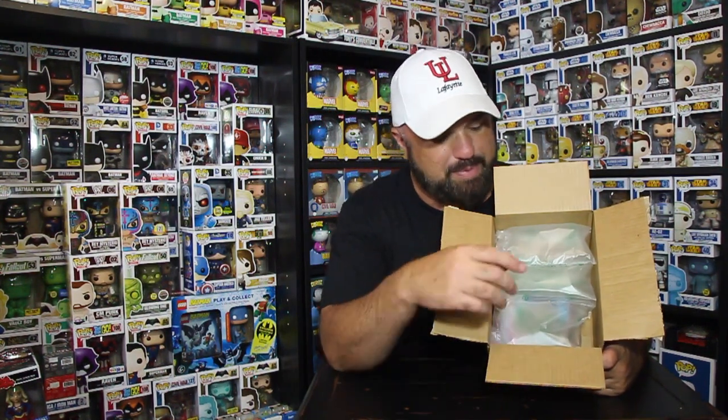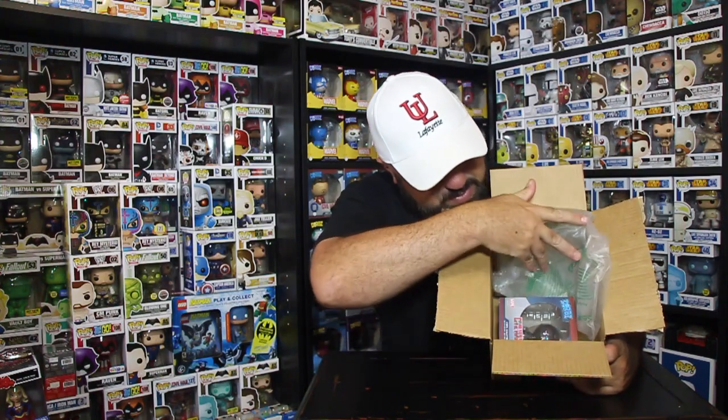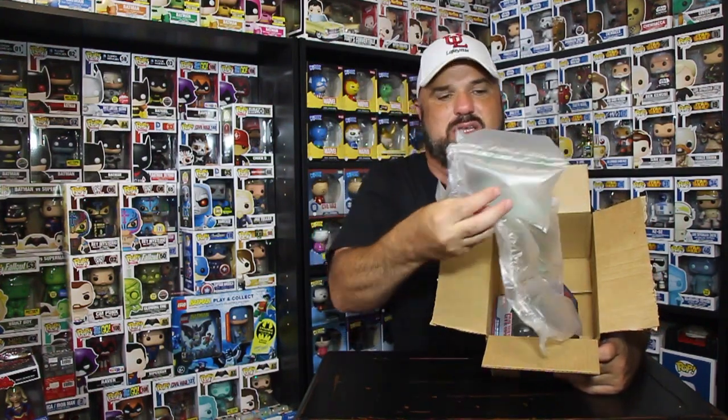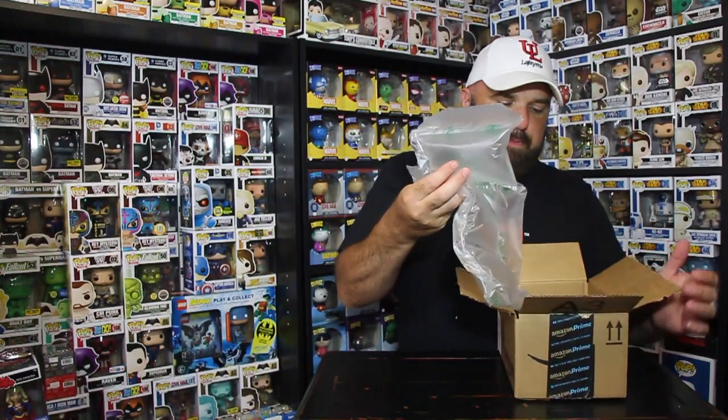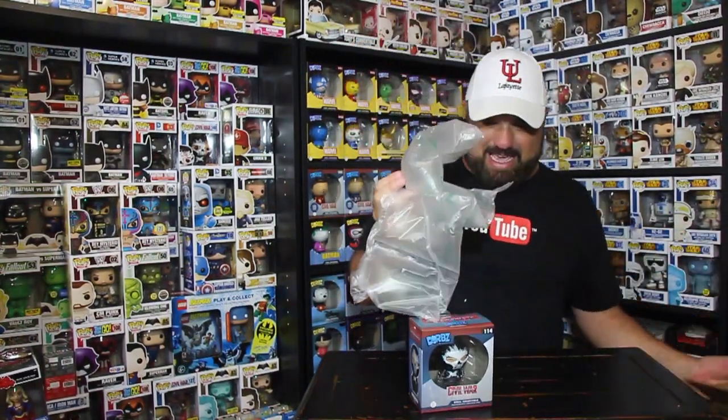The air packets — Amazon is known for the air packets. I wish they would be known for bubble wrap, but they're known for the air packets. And of course, there it is folks — a bunch of air bubbles got stuck on there, and there it is.